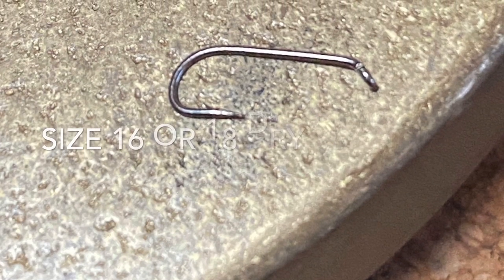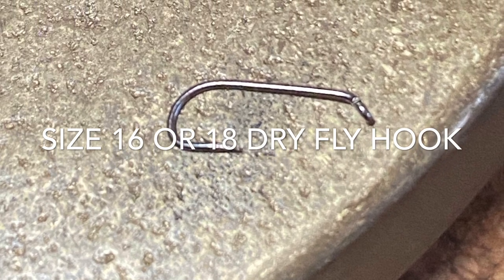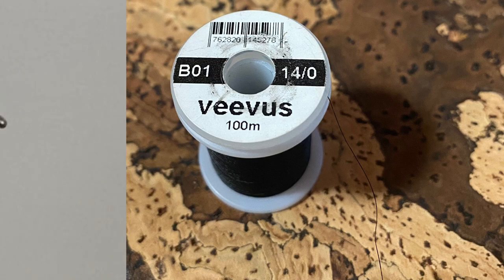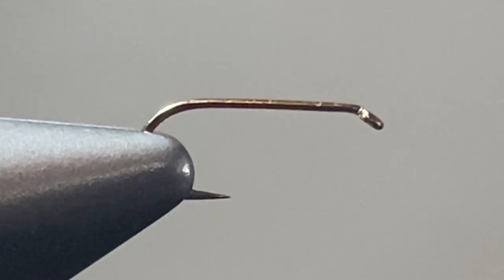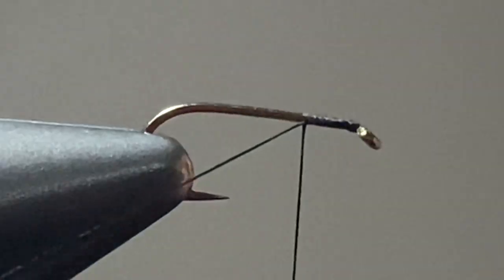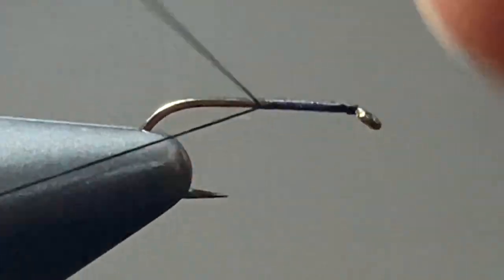You can use any standard size 16 or 18 dry fly hook for this pattern, and I like to use Vivas 14 knot thread, but any black thread will work. I prefer Vivas for this pattern and many others because it's a little bit stronger — you'll be able to bite into materials and it locks them down a little bit better.